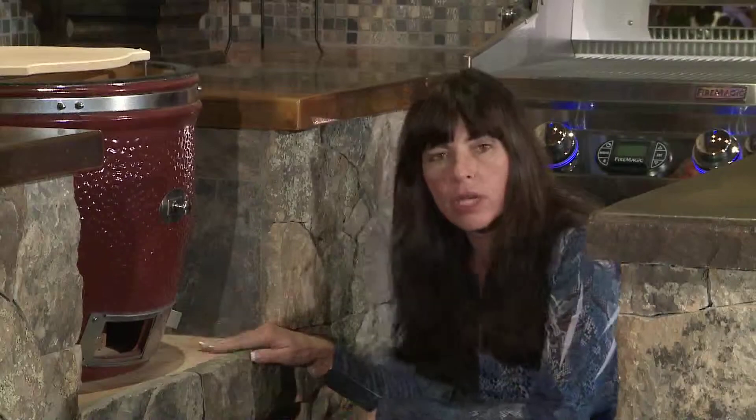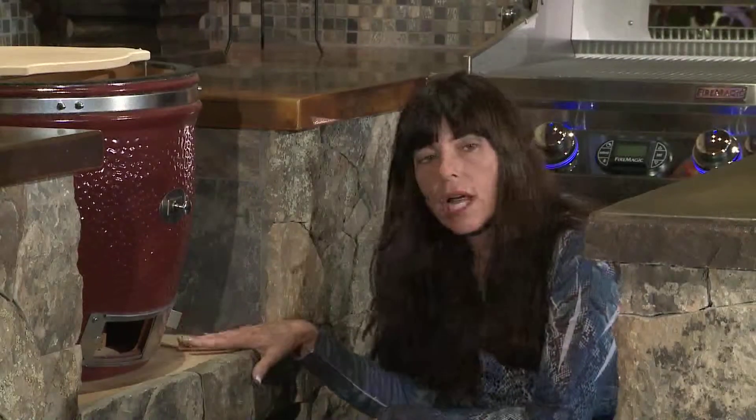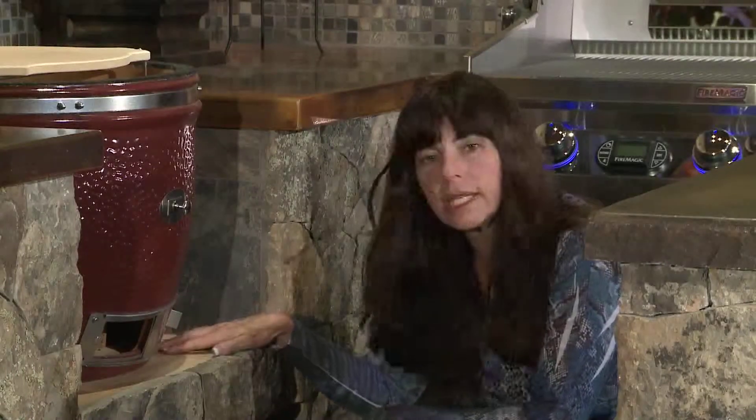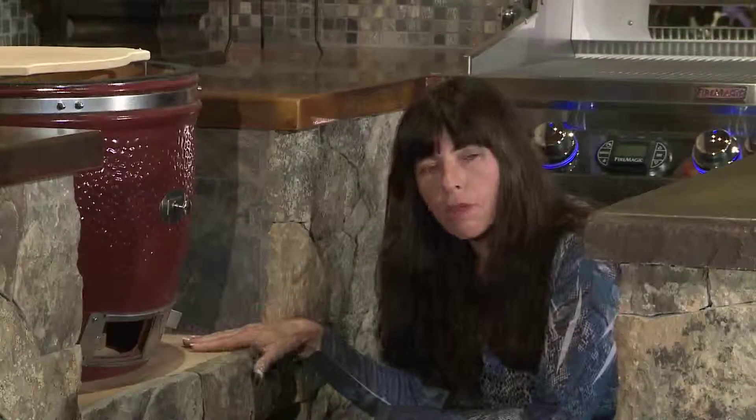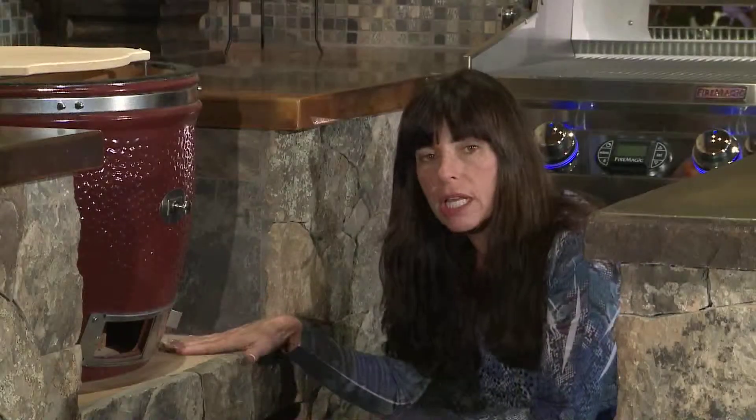Underneath this ceramic cooker, I have fire bricks. You can get fire bricks easily from your local hardware store. They're kind of breakable, so I would order two boxes of them. It usually takes about a four-by-four square foot of fire bricks underneath the cookers.